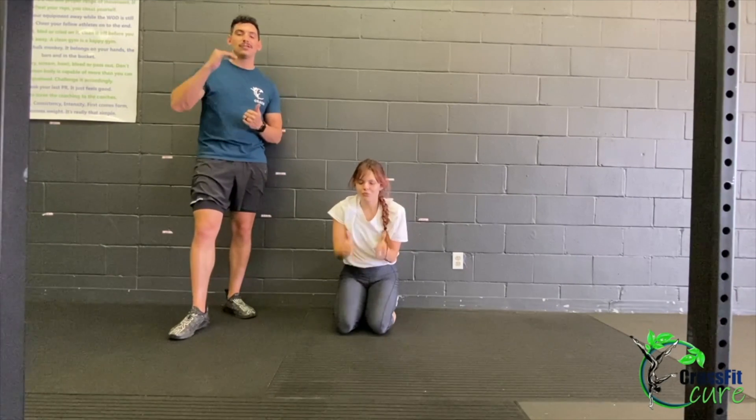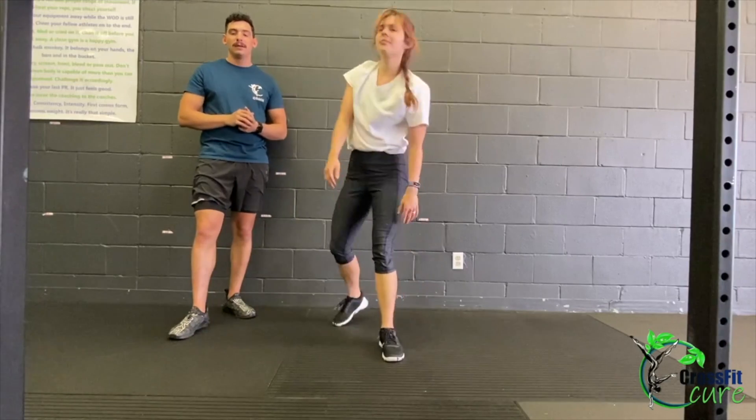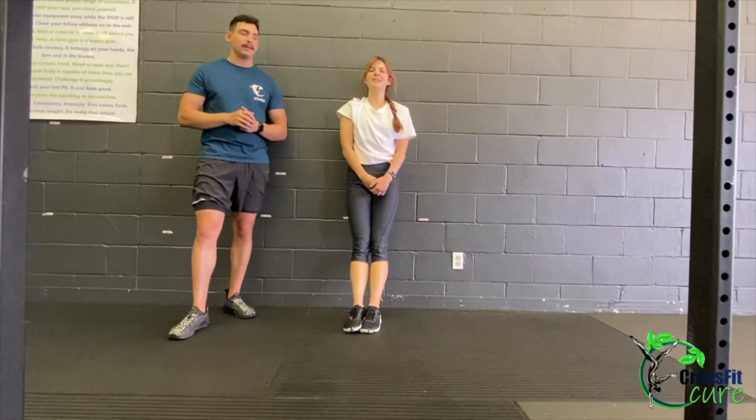That's the wall walk. That's our workout today, guys — just one time through for time. I hope you enjoy, and let's get into the cool down.